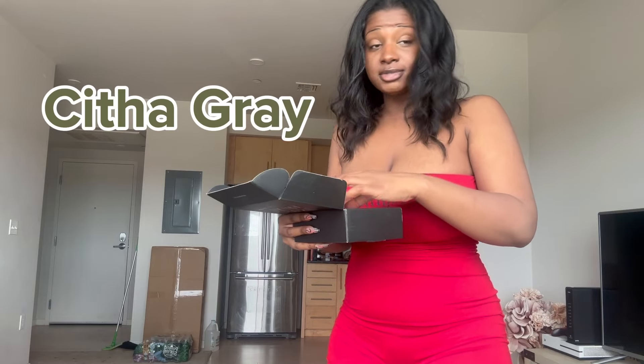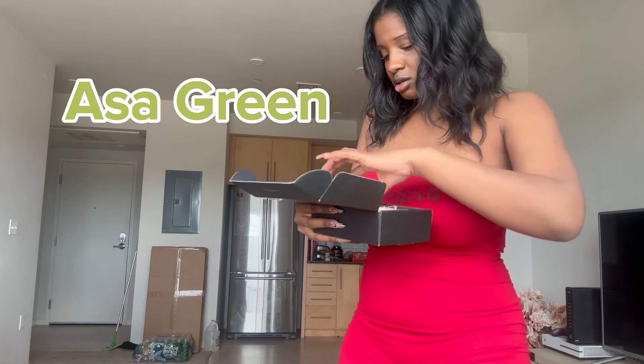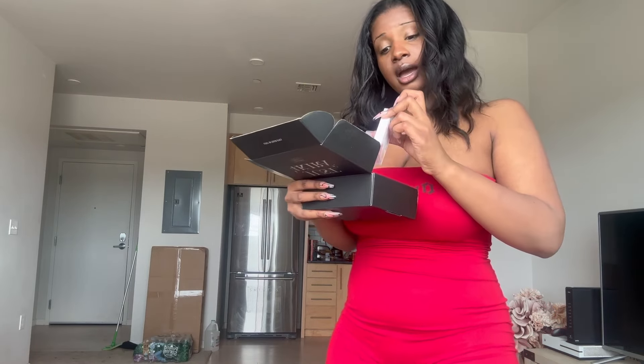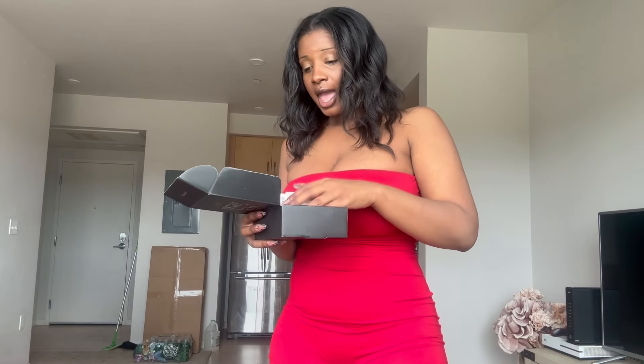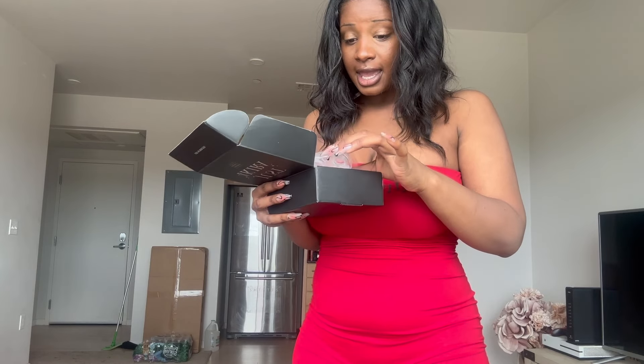The colors I got are Citha Gray, Ossa Green, a brown called Ira Brown — I'll flip the screen so you can see the spelling. They also came with cases for each of my contacts. Each case comes with these little pinchy tweezer things and a stick that you can use to put the contact in your eye. I really appreciate them for that — it was a very well-packed, professional box.